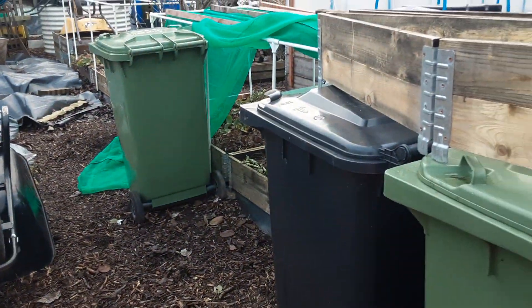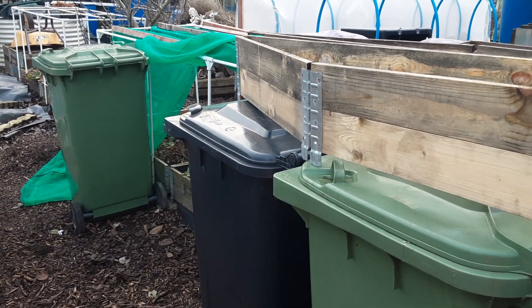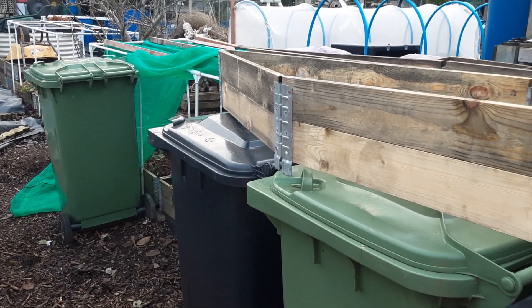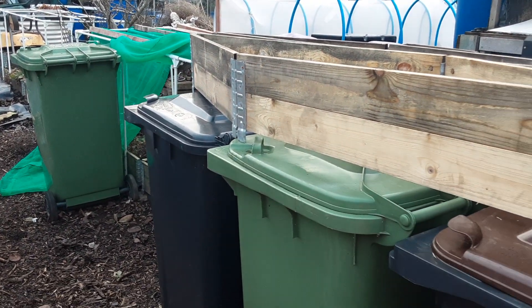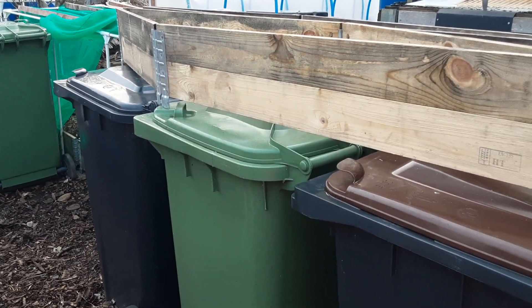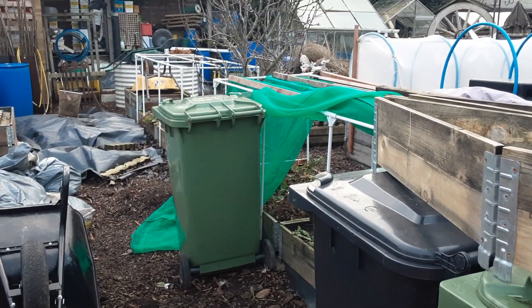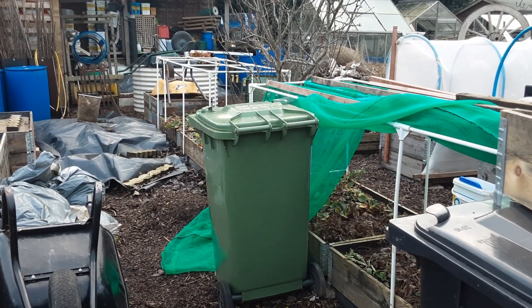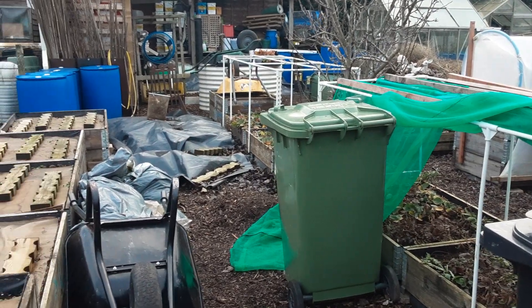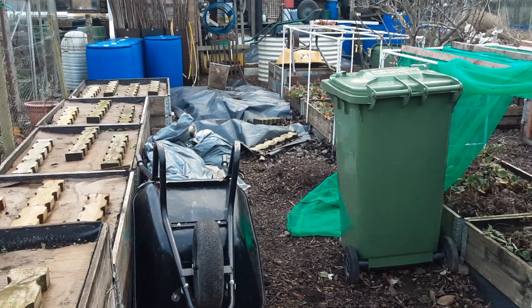Some wheelie bins — some of these I've been given, I don't buy much guys — I keep them up here for spares and they make ideal containers for materials, or for putting the perennial weeds in when we drown them in water. Lots going on here at the moment; it's been far too wet to get any work done.